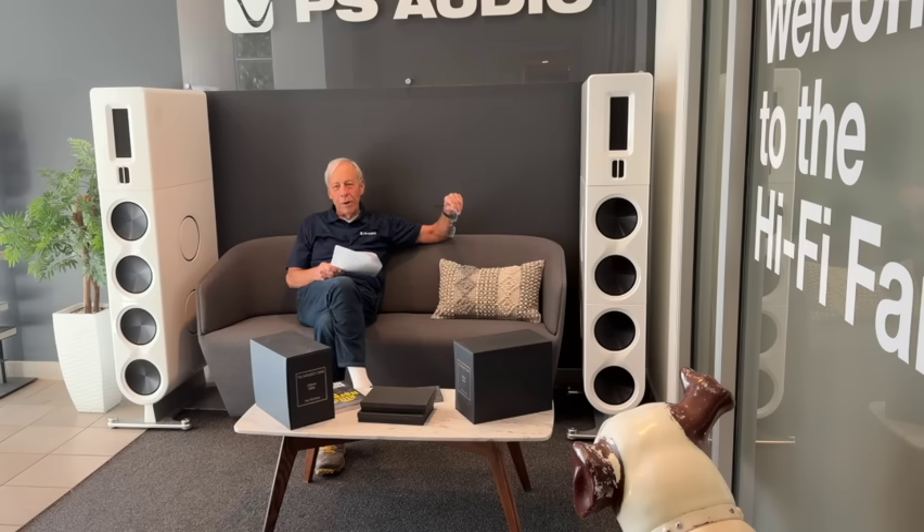There's a phone over there. You pick it up and say 'I'm here for a tour.' We do appreciate it when you make an appointment, but hey, we're family. So if you just happen to show up, we'll take care of you. Don't worry about it.